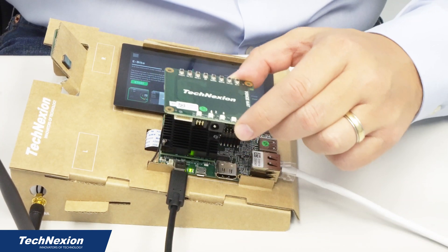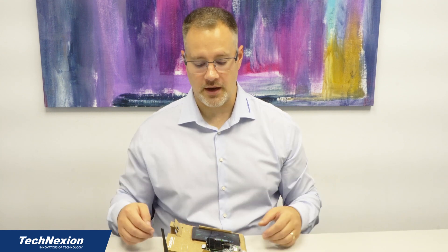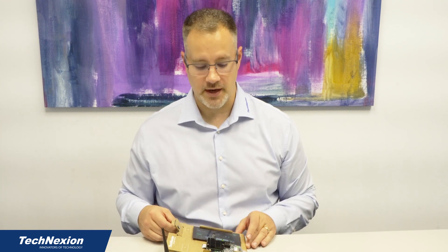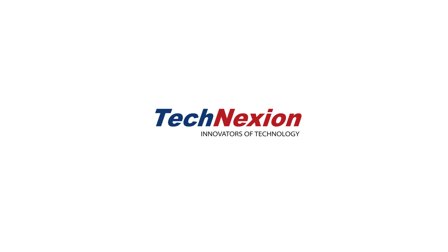Just a piece of advice from me on that. I hope this was useful for learning how to load software onto our development kits straight out of the box. For more information and to learn about upcoming products and more technical training from Technection, please subscribe to our YouTube channel. I hope this has been very valuable to you. Thank you.